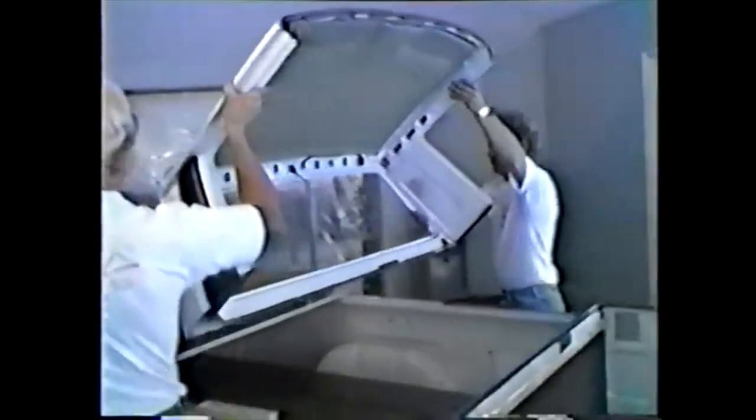Here we're removing the top and setting it in a cradle that facilitates working on the top. Notice how straight and smooth the front cut line and the radius is. This is prior to the final trim. Here we are trimming off the slight amount of excess, preparing it to receive the plastic ABS parts.